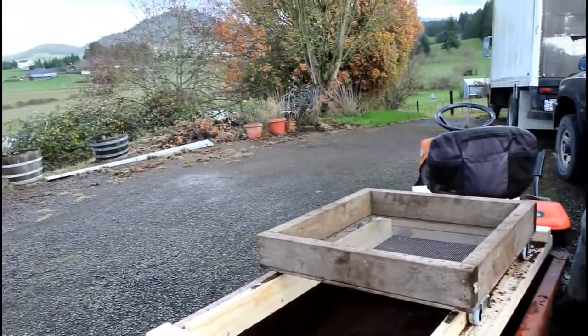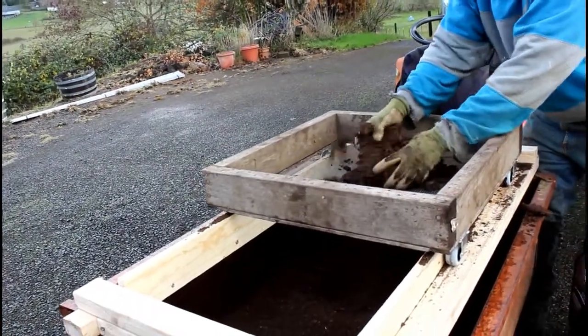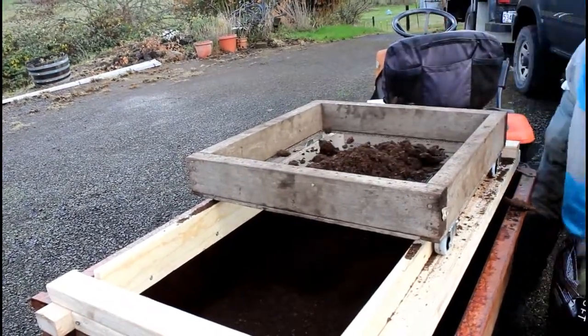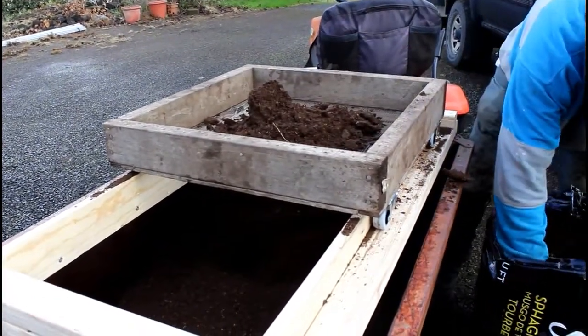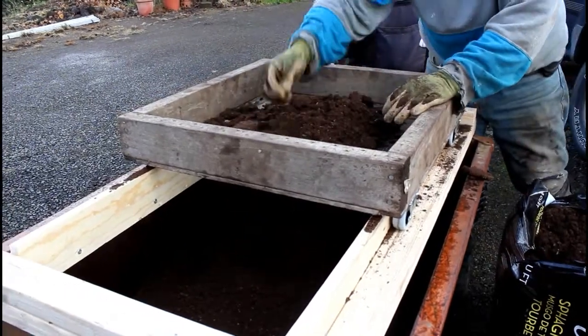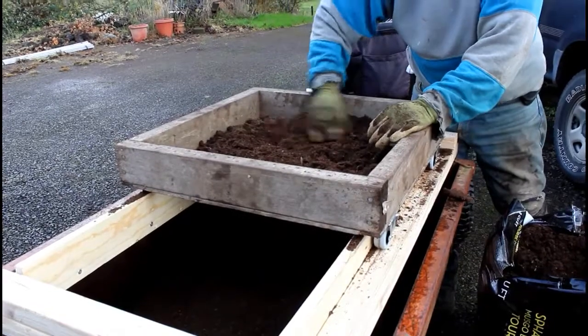We'll test it out with some cheap peat moss that usually has a lot of oversized material in it. You can get about three cubic feet of it for about twelve bucks, which isn't too bad. It's about three to five percent oversized material — strange things like sticks and pieces of peat that won't break down.